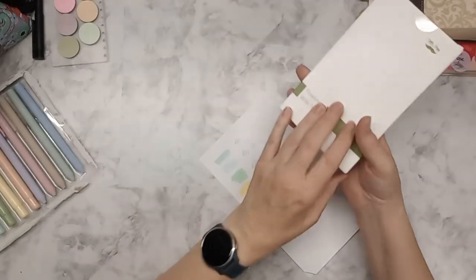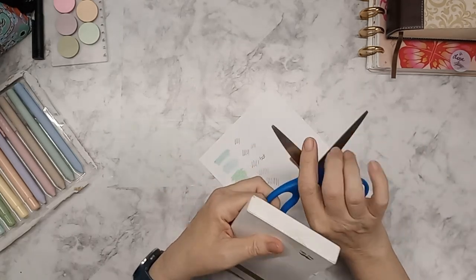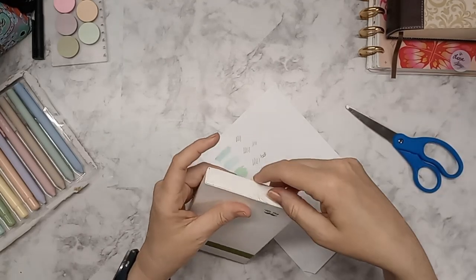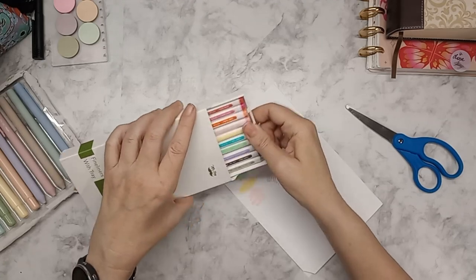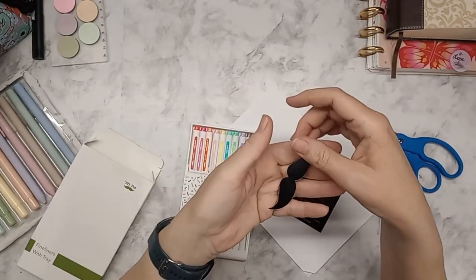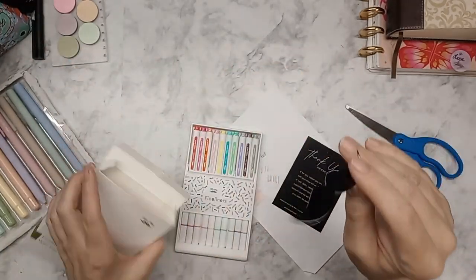I got a set of fine liners with a tray from Mr. Pen and I haven't even opened these up. In every Mr. Pen package you always get a mustache — those are kind of fun.